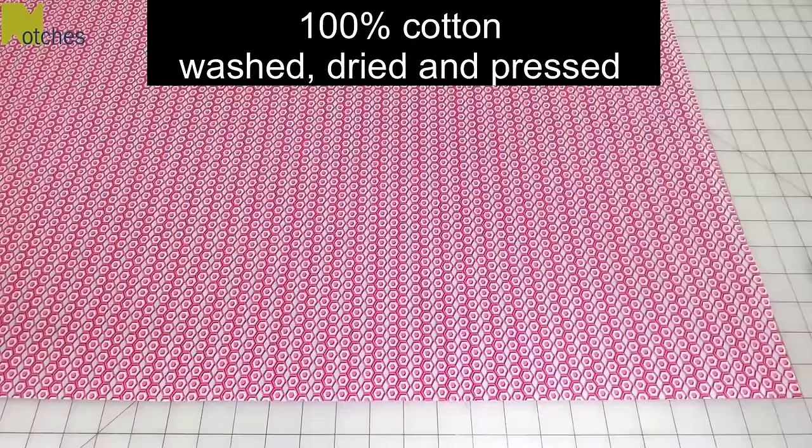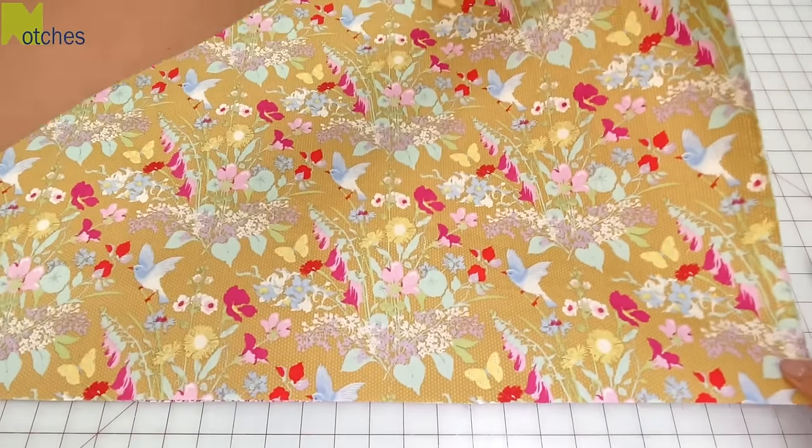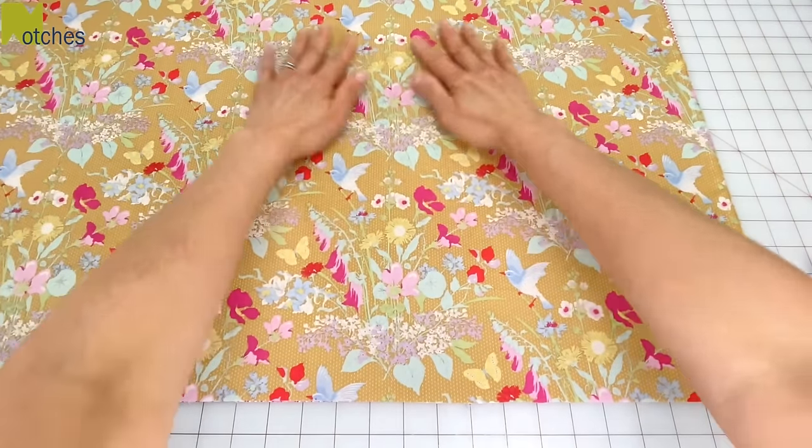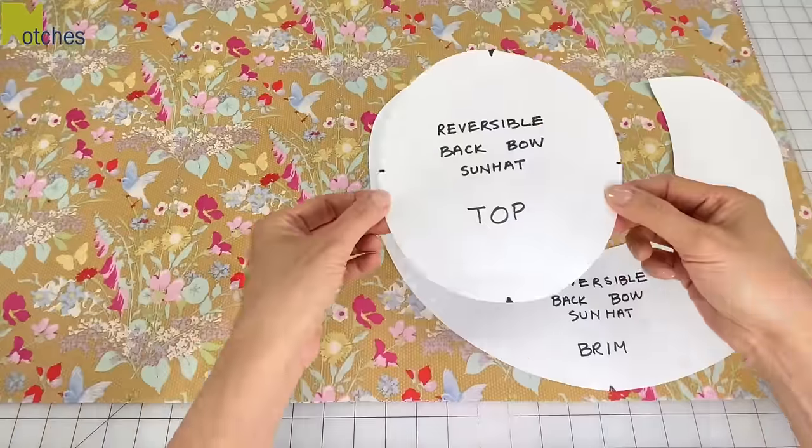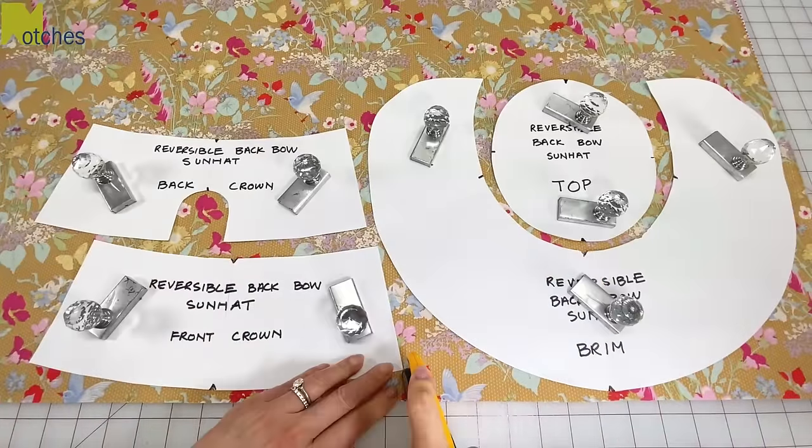My fabrics are 100% cotton that I've washed, dried and pressed. Lay the fabric together matching the selvage edges and with the right sides up. The link for my pattern is available down in the description below. Lay your pattern pieces down following the grain lines and cut out.